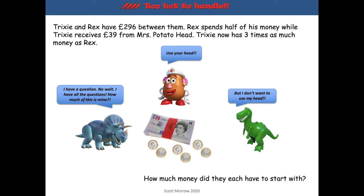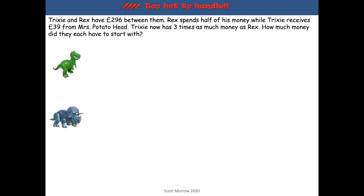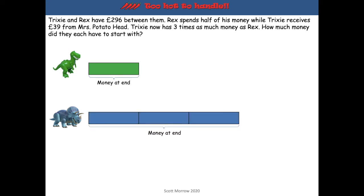I don't know how much either of them started with or how much either of them ended up with. But all I know is that they end up with Trixie having three times as much money as Rex. So we can draw bars to represent this — one part for Rex and three parts for Trixie.